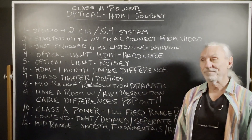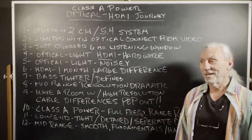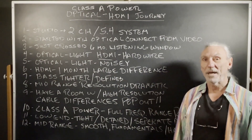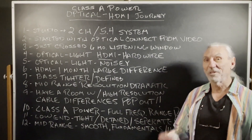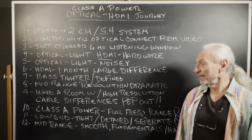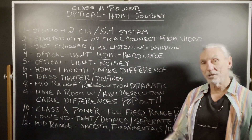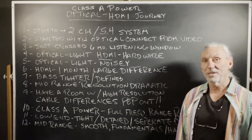And then Class A power — we have Class A power in the two-channel room. Back in my day, that was the best you could get in terms of resolution, detail, dynamic range, and punch for the bass. Class A power was the thing we strived for. It's warm, it's always on at full power, and so it generates a lot of heat. We use the Plinius amp from New Zealand — their Class A system, their 300-watt amp.